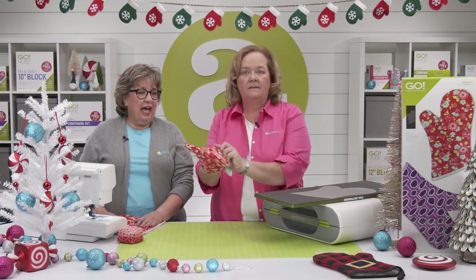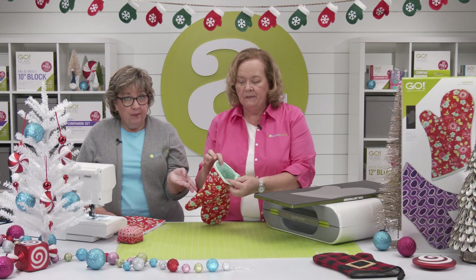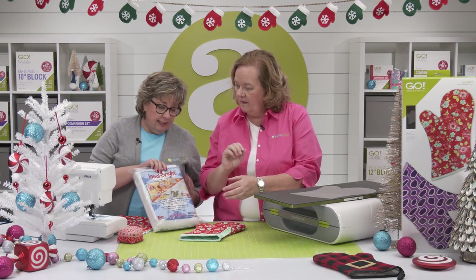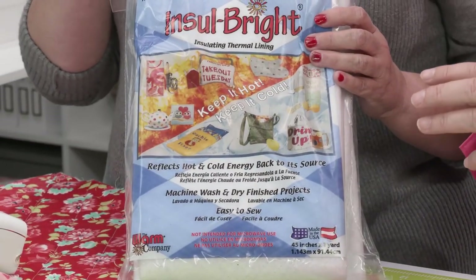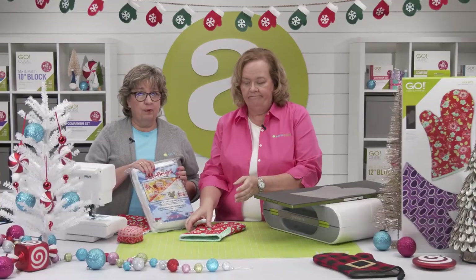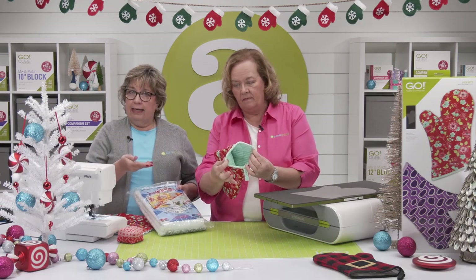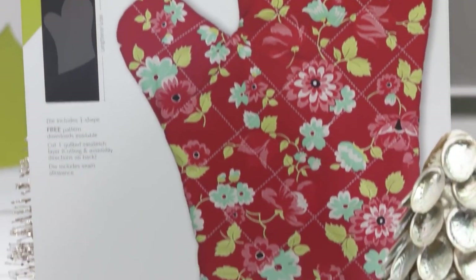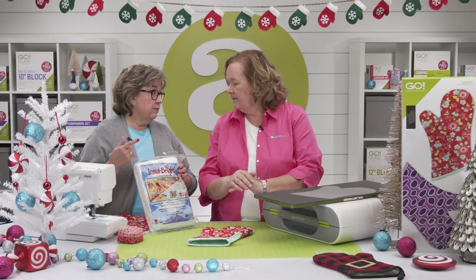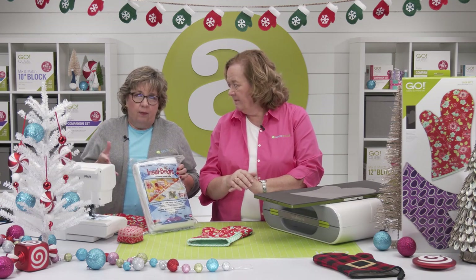Each side of the oven mitt is three layers. We've got our outer layer — in this case it's a red floral. Then we've got Insulbrite lining. This is a special lining that is going to keep your hand from getting burned, because that's the important part. It's heat resistant and you can purchase it on our website. Because with standard batting, you're just going to get burnt. The Insulbrite is made of polyester fibers woven through a metalized polyester film that's going to reflect the heat or cold back to the source. It's going to keep you from getting burned — that's the whole idea.